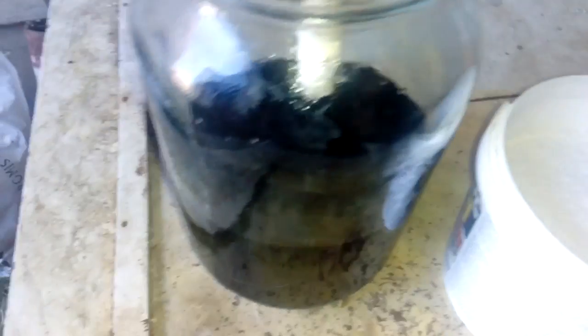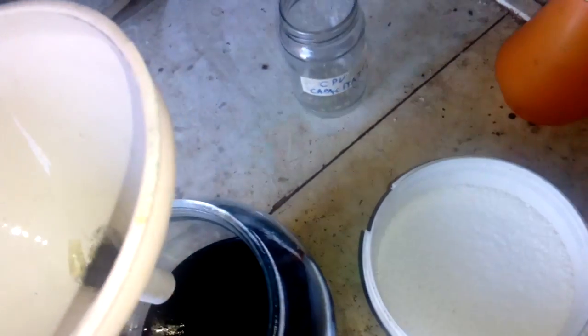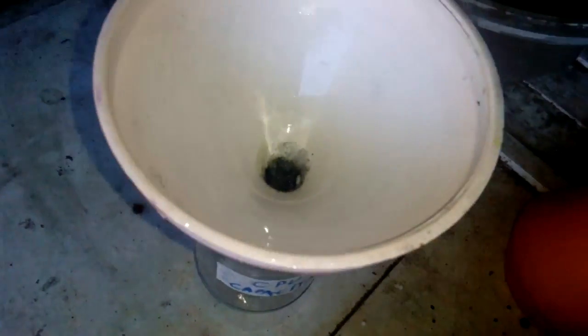Now we've finished the filtering. See that little slug on our Charmin plug — those are the little foils, not much remains, but they concentrate on the bottom. Now we put that aside. Just rinse with clean water, then set it aside to dry and collect.